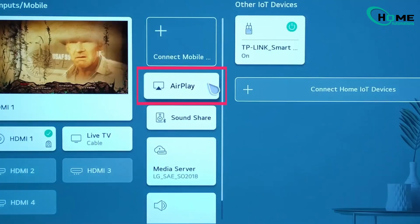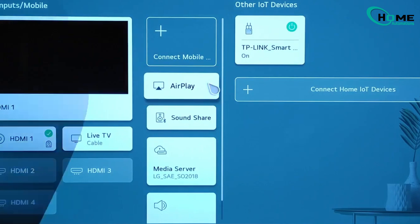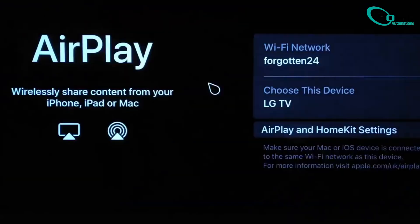Here, you'll see all the devices connected to your TV.